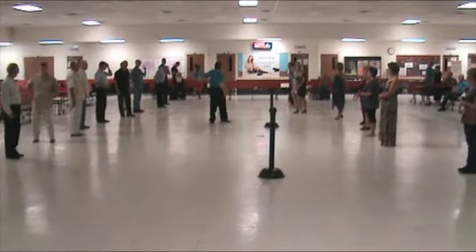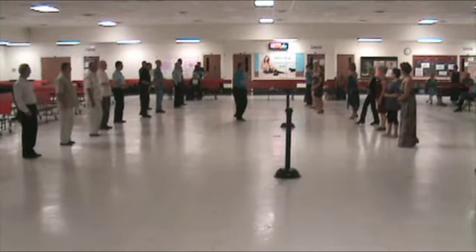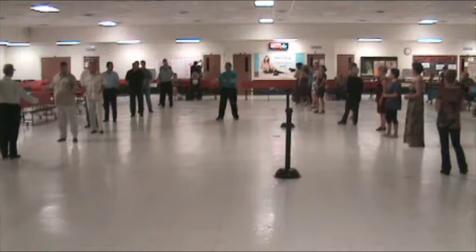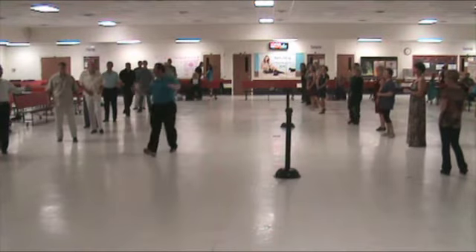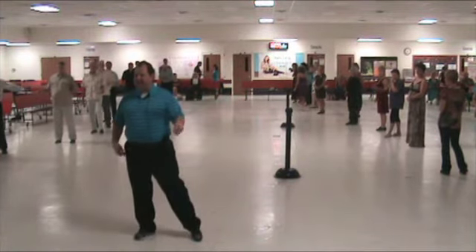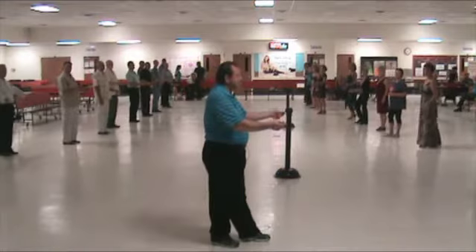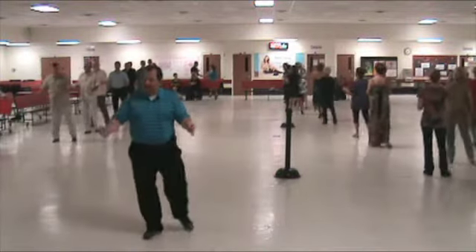We're going to sailor shuffle with them and actually help lead them hopefully. Guys, what we're going to do is step back and slightly out of the slot. Bring your right hand and your right shoulder parallel with your partner. From here, you're on your right foot — side step. Now cross behind with the left foot. One and two. Cross right and step. Left and step. Right and step. Let's try that again: five, six, seven, go. One, two, three and four, five and six, seven and eight.